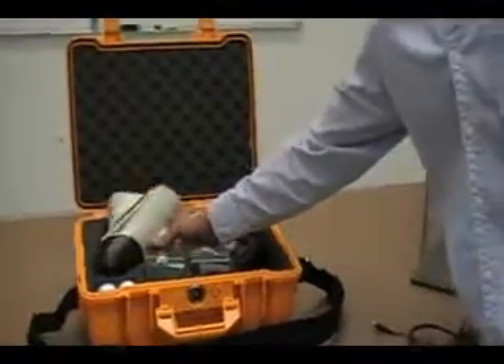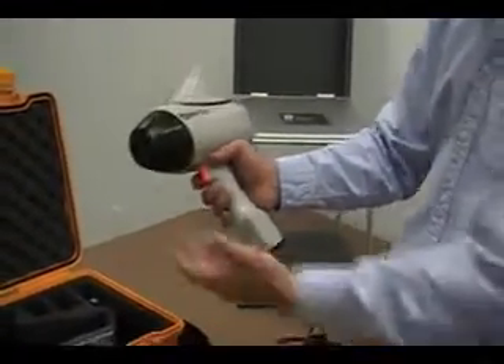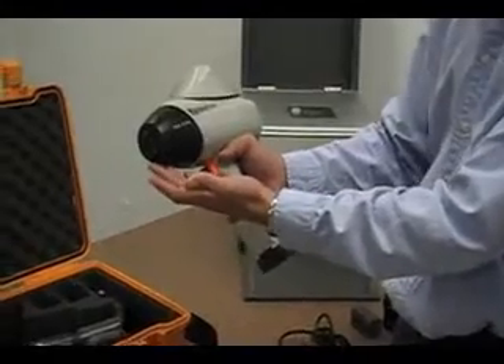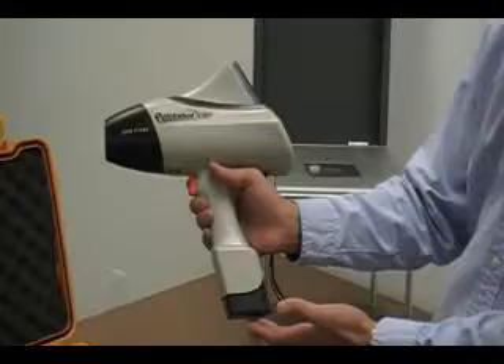Beginning with the system, the handheld XRF analyzer from QuickShot XRF features a laser positioning system for sample alignment accuracy. It's powered by rechargeable batteries.